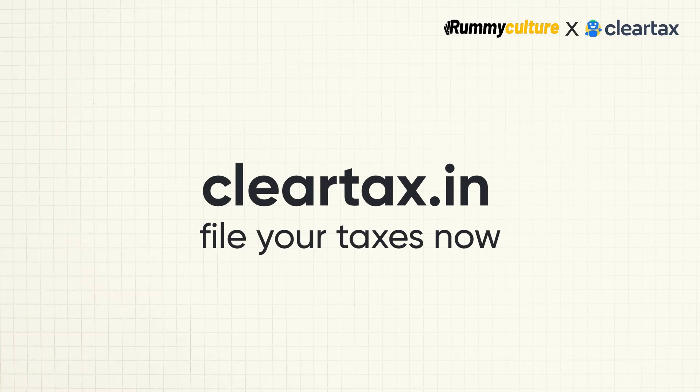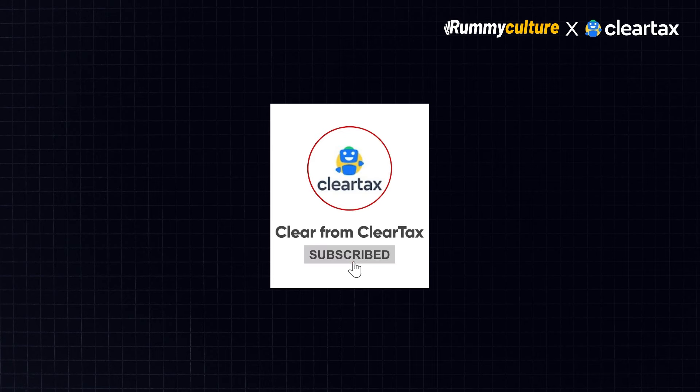What are you waiting for? Visit ClearTax.in to file your taxes now. Do like this video and subscribe to our channel for more such informative videos.